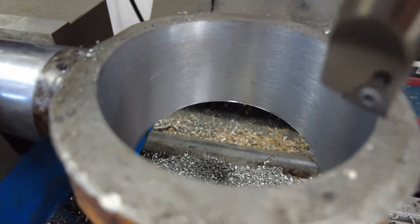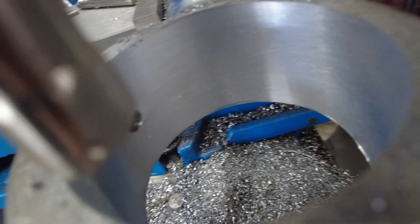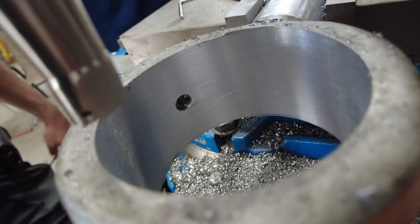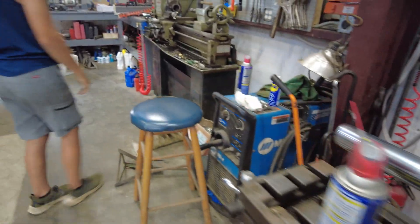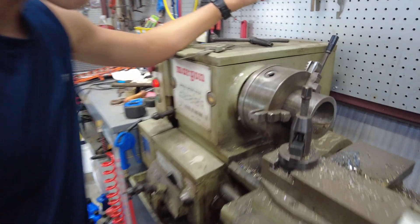We got the rod bored out. We didn't show all of it because it took a lot of passes. We broke the insert and had to flip it around several times, but we've got it to where we like it — pretty nice surface in there. That grease hole is what really messed us up; that's where the cut was starting to get rough. Next step is to get our sleeve ready.